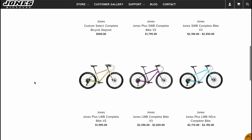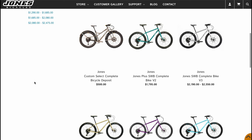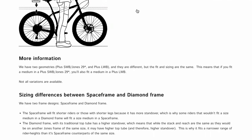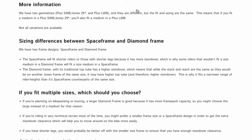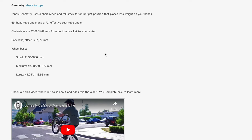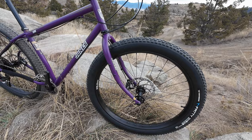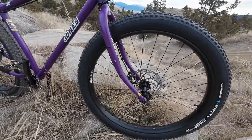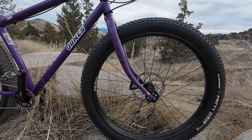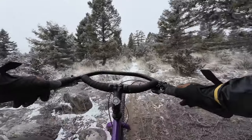Jones Bikes has two primary bikes they offer: the SWB and the LWB. Despite having different geometry, the fit of the two is essentially the same, with a tall stack and super short reach paired with their loop handlebar. The SWB has shorter chainstays and a steeper head tube angle, while the LWB is slacker and has a super long rear end. The LWB is also designed around the large 29 plus tire size, with the SWB focused more on 27.5 plus and 29er. Given how much I love 29 plus, it was an easy choice for me on which bike to go for.